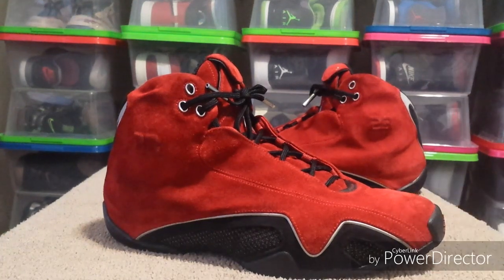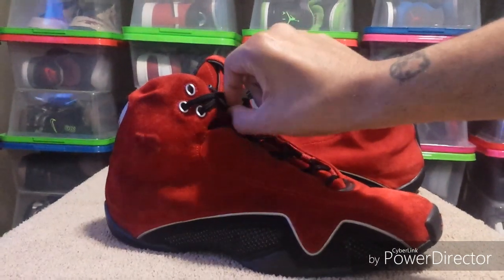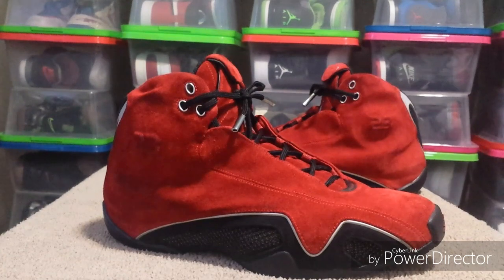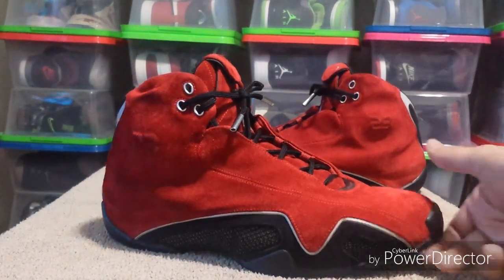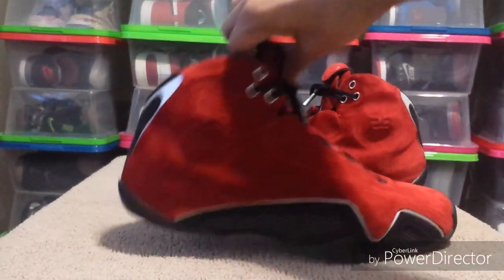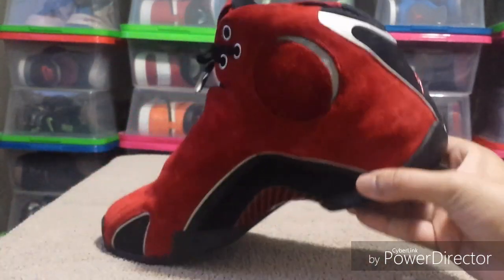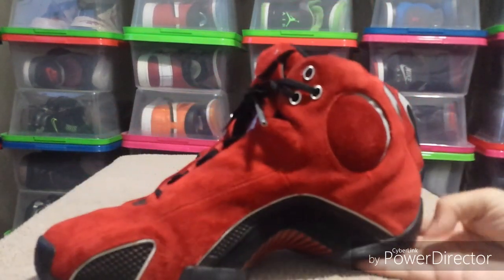The seller had them marked at $130 and I didn't want to pay that much, so I waited. He kept dropping the price and hit $100, so that's when I picked them up. They're in pretty decent shape — the suede is okay, it's still soft, and these shoes are extremely comfortable.